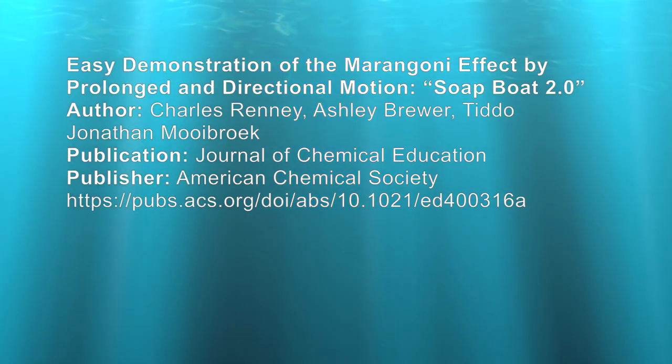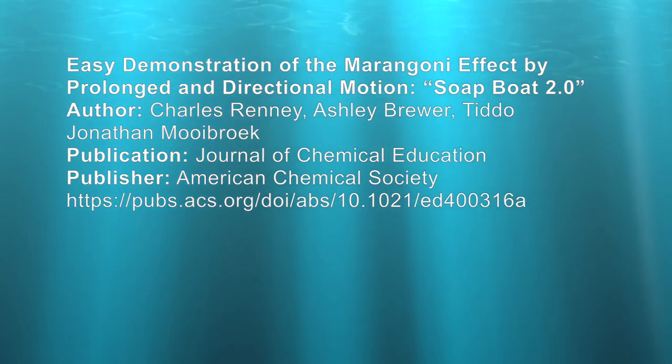Here's information from the Journal of Chemistry Education — there's a link in the description where you can get more information.